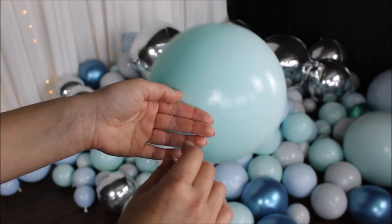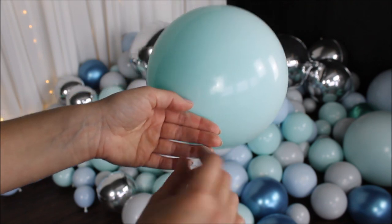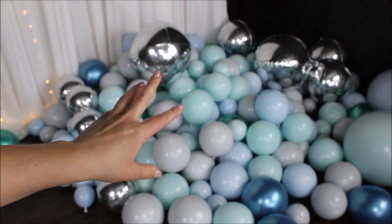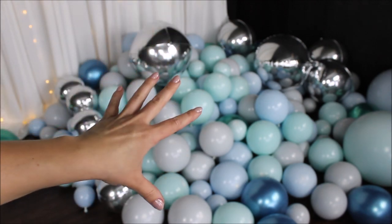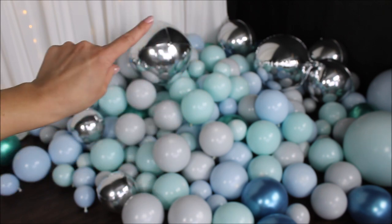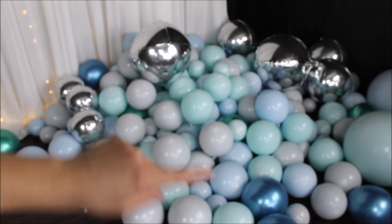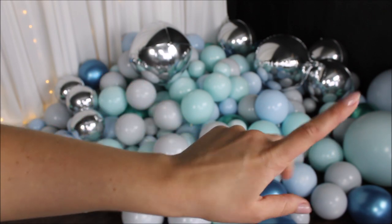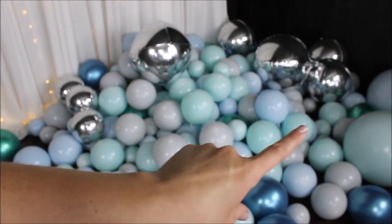I will be inserting my balloons on one side only. Personally, I don't see a difference whether you alternate sides or not. I'll be working with 10 inch balloons as my base. I'll leave the chrome orbs and 5 inch balloons outside of the strip, and I'm still deciding what to do with the bigger size latex balloons.